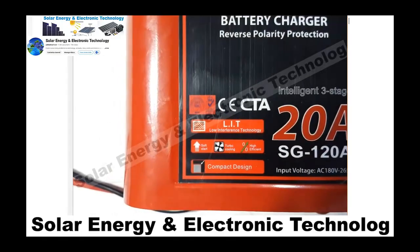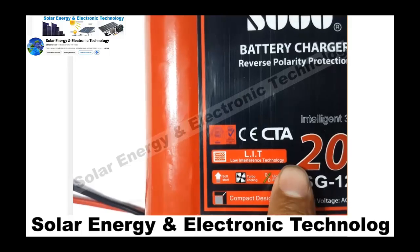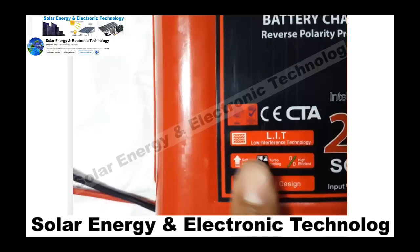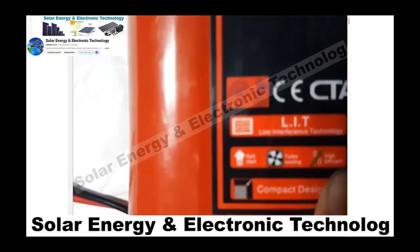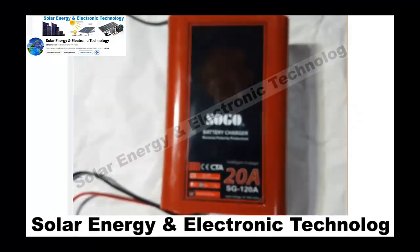There are two or three features. One is LIT — Low Interference Technology. The other is Soft Start. Then there is Turbo Cooling and Compact Design. Let me explain Low Interference Technology.